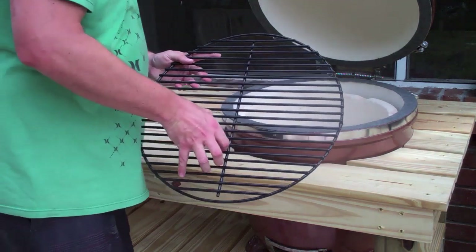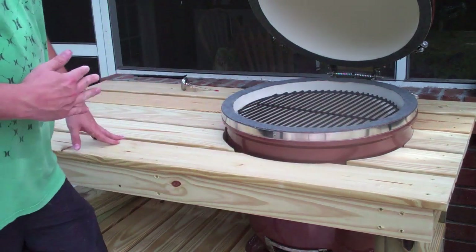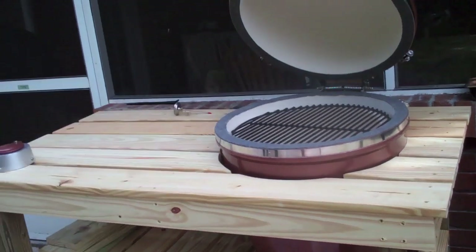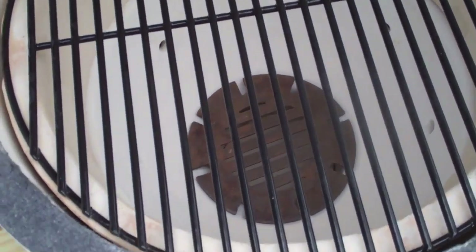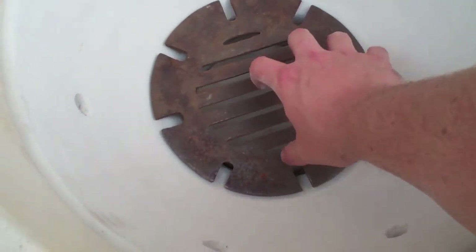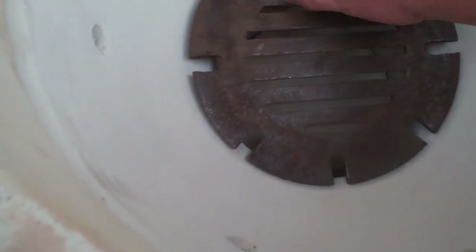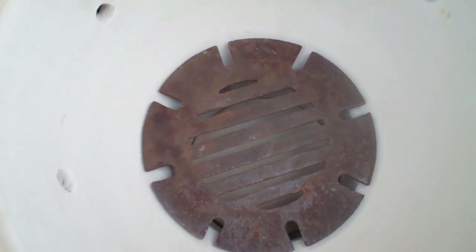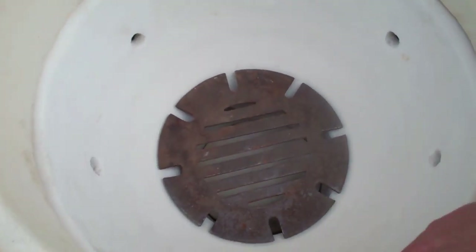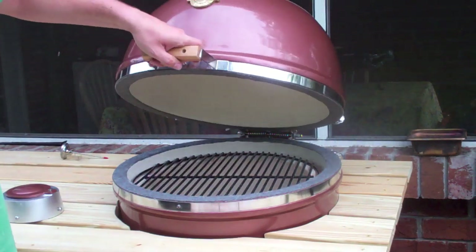Here's the grilling grate that sits right on top. I've got a couple of accessories I'll get to a little bit later. Let me pick up the camera and show you the inside — you can see the fire box I set in, the little disc on the bottom, and the fire ring sitting flush on top. You can really get a good feel for what these look like on the inside. Let me put the camera back on the tripod and go ahead and shut the lid.